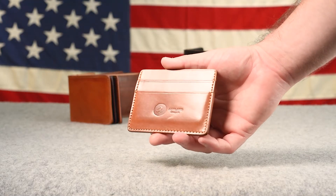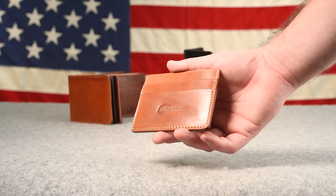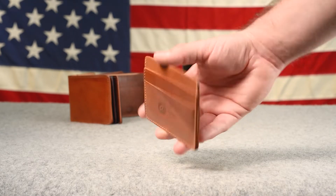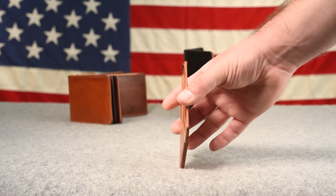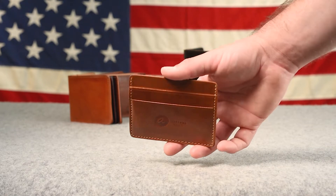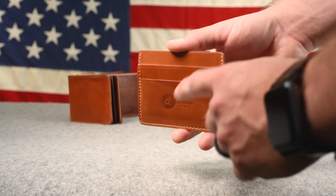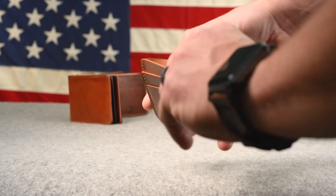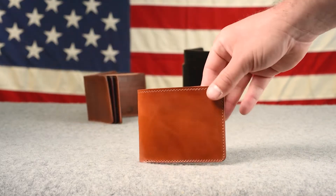Here's one of our Frank the Enforcers in natural shell cordovan — check out the shine on that. This is a very bright and shiny, smooth piece of shell. I suggest these to most of our minimalist customers; it's a perfect front pocket wallet because you can carry cards in the three or four card slots, and in the center fourth slot you can also fit US dollars folded in half.